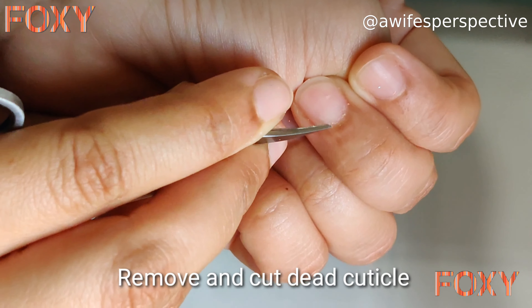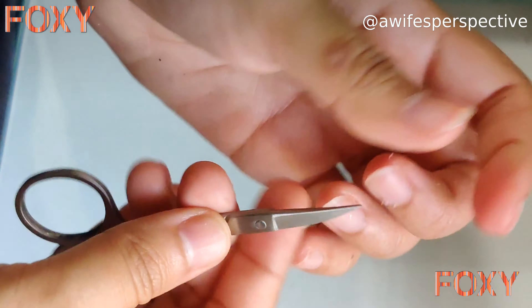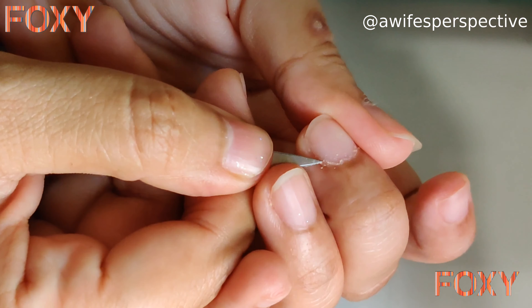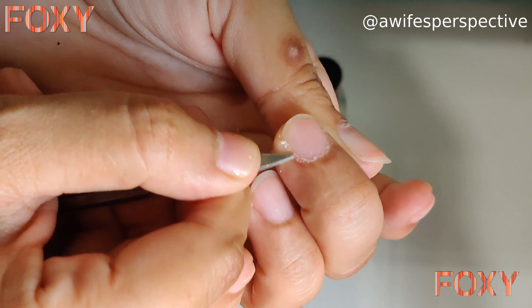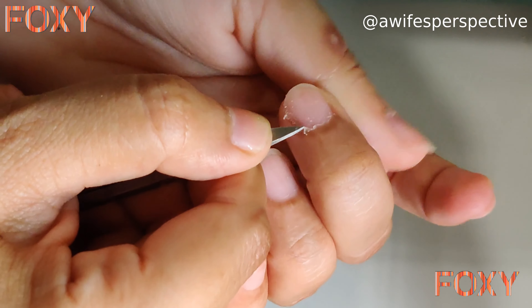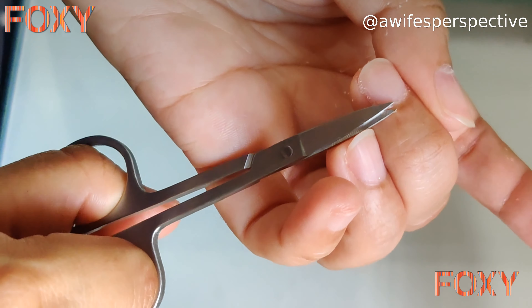As you can see, I am removing the cuticles by pushing them inward — this scissor helps you do the same. You can also cut the extra cuticles surrounding the border of your nails. Make sure you don't cut your hands, so take it slowly. So much dead skin is found on the borders of the nails that we usually don't notice, but this homemade manicure will help remove all of it.